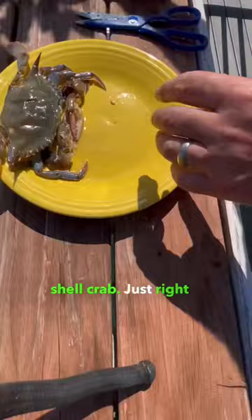And then you've got a cleaned soft shell crab right there, ready to go. You can see me doing the other one here too. Make sure you follow for the recipe I'm going to show you next.